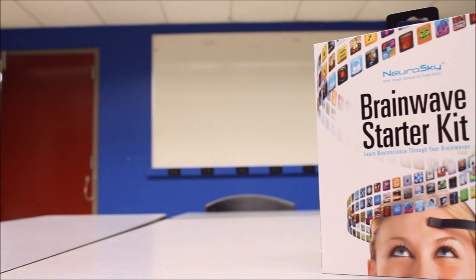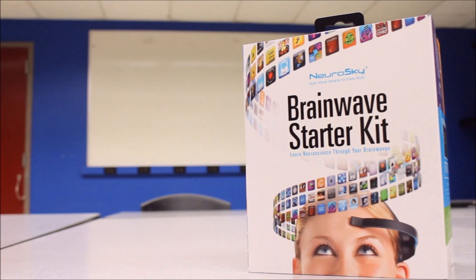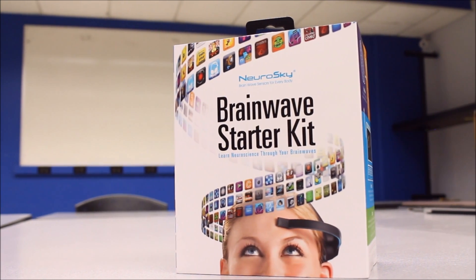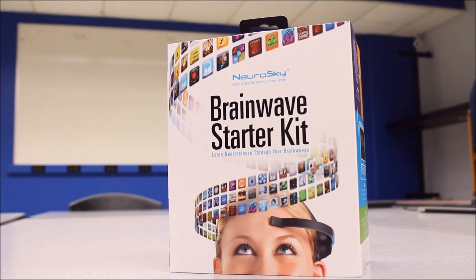Hi guys, on behalf of Neutronics, I'd like to welcome you all to another one of our unboxing videos. Me and the Neutronics team have been extremely busy with our internships and some research, hence the very ugly background, but other than the dreary scenery, we want to show you what we'll be working on this summer.